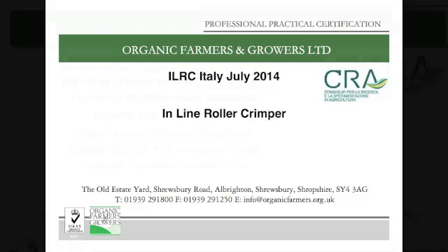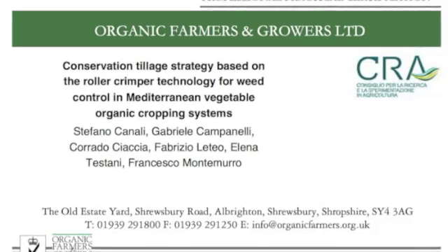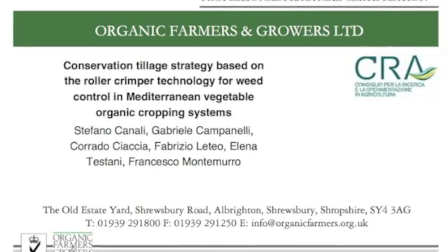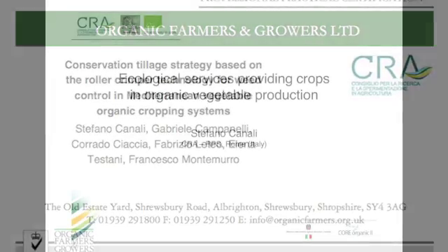This is a brief look in detail at an inline roller crimper, a machine I first read about in a paper by Stefano Canale of the CRA Institute in Italy, and I had the opportunity to go there to meet him.